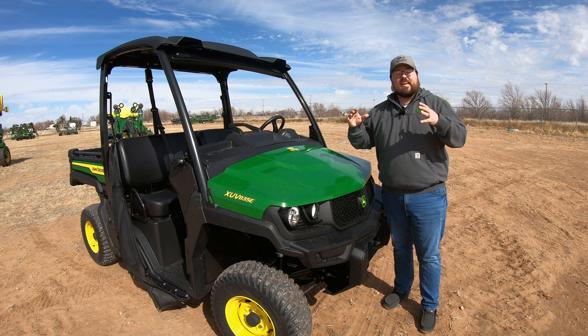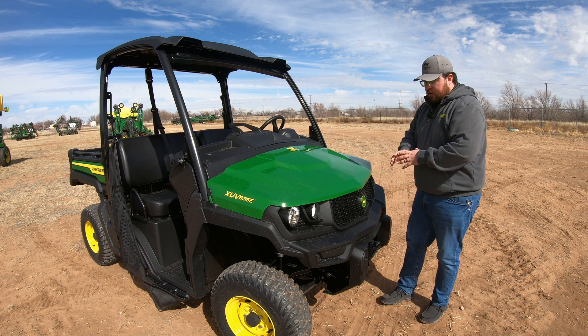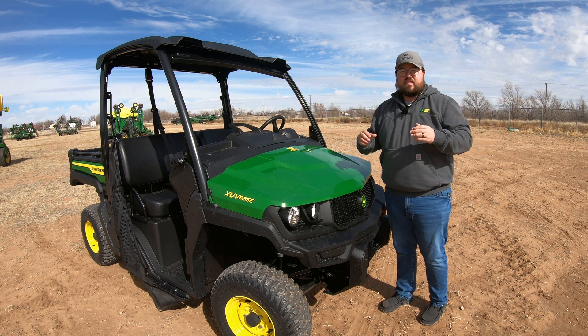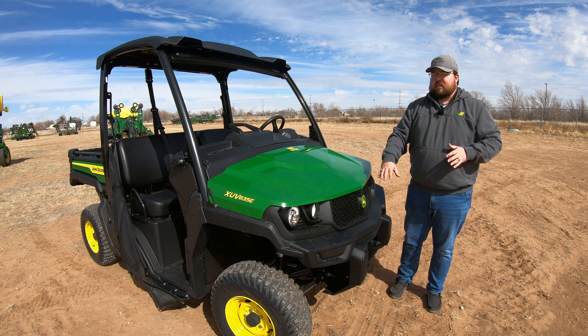Being that this is an E trim level machine, let's talk about some of the things that make it an E trim. Starting at the front, you'll notice that we do not have any type of protection package — no front bumper, no side fender guards. That is going to be the case whenever we order these from the factory; they do not come with that option to add front protection.